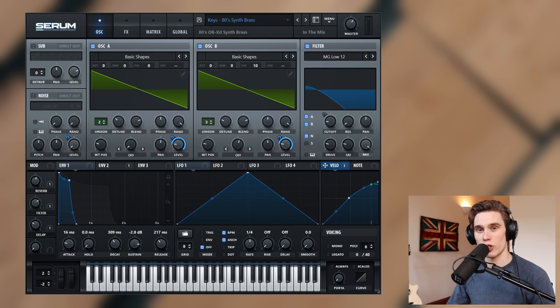As always I'm going to start by showing you a demonstration of the sound. Don't be put off if you don't have Serum, which is the synth I'm using. I use this because all the controls are really easy to find — no matter which synth you're using, you should be able to recreate this patch.